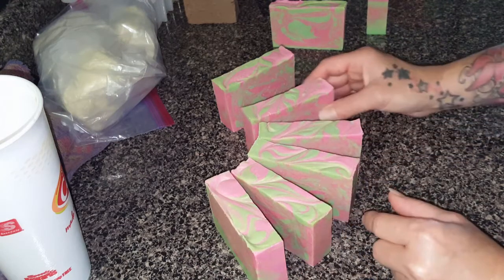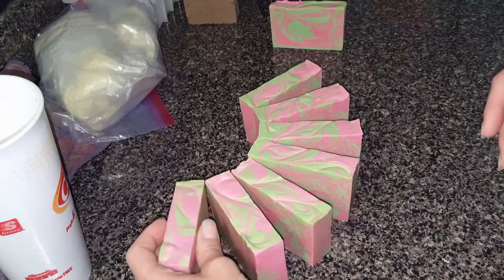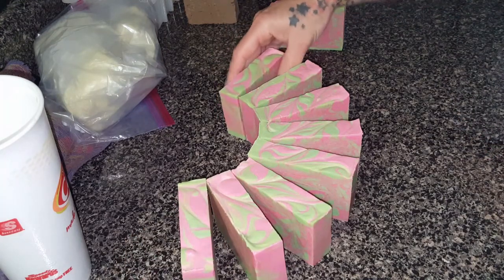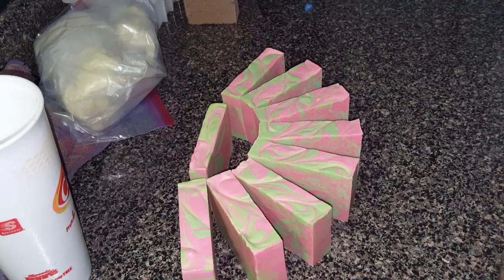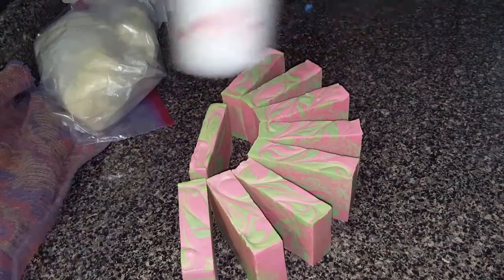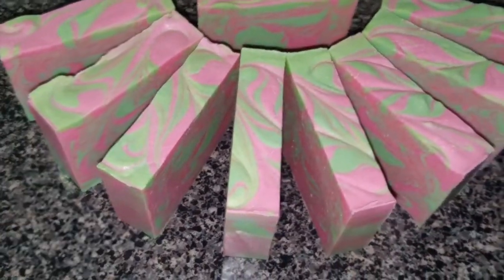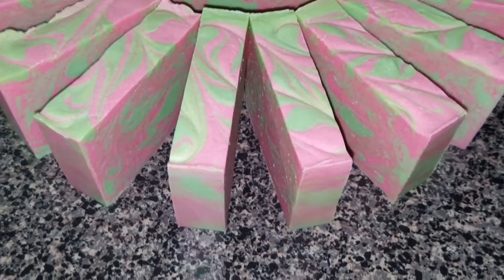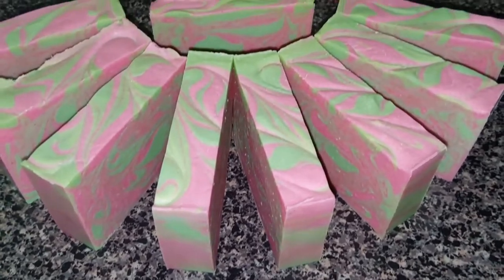I think yesterday I was talking about how some of my soaps were coming out with not really a soda ash, but like a light color on them — white specks inside. Most of the time you would consider that to be heavy lye, but I'm telling you now, I've never had any problems with any of my soaps having heavy lye. Number one, I add a little bit too much oils. Number two, I pH stripped them, and they were all fine.